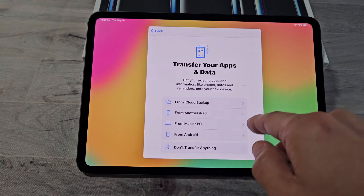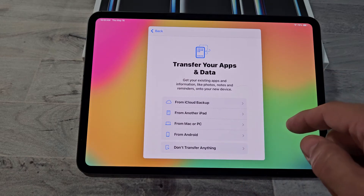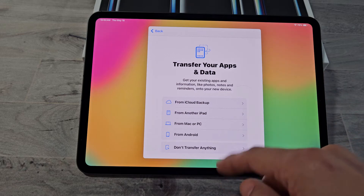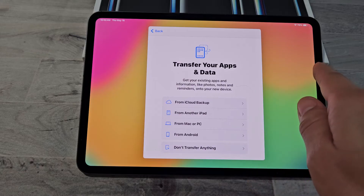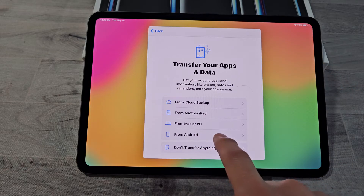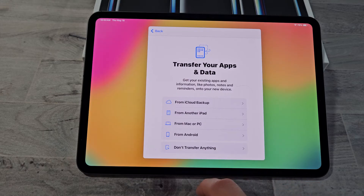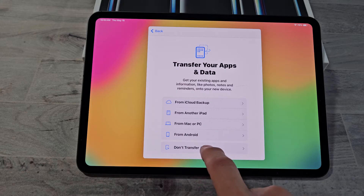Transfer your apps and data — get your existing apps and information like photos, notes, and reminders onto your new device. You can do that via iCloud backup, from another iPhone or iPad, from your Mac or Windows PC, or from an Android phone or tablet. For myself, I want a fresh install, so I'm going to select Don't Transfer Anything.